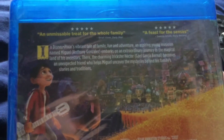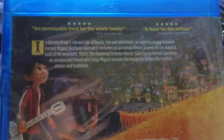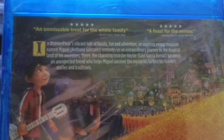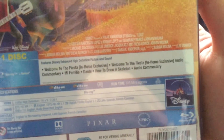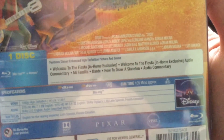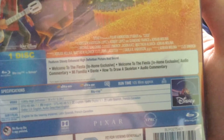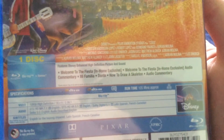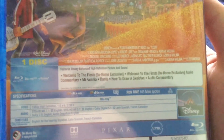Brian Viner, Daily Mail. Five stars, 'a feast for the senses' — Damon Smith, Daily Record. Special features include: Welcome to Fiesta, a home exclusive; Welcome to Fiesta in the Home, also a home exclusive; audio commentary from the Coco family; and Dante.